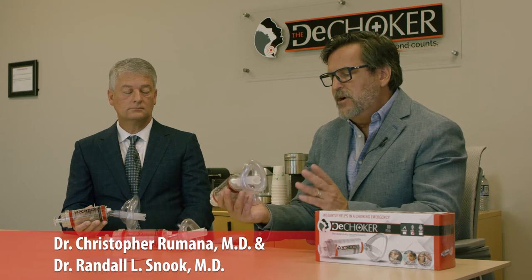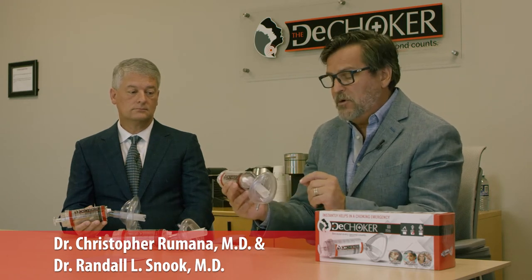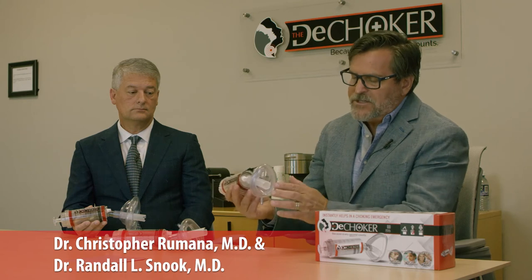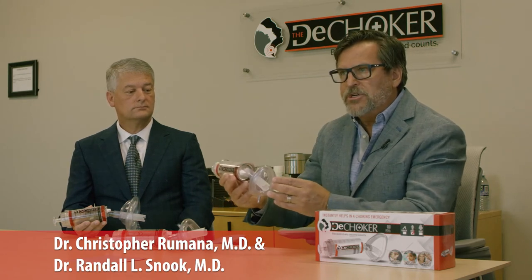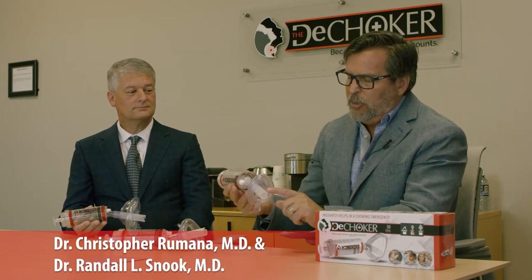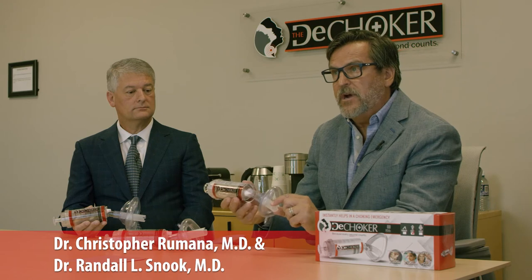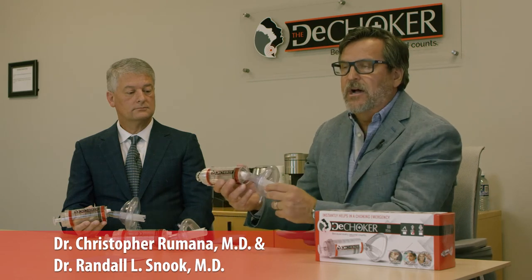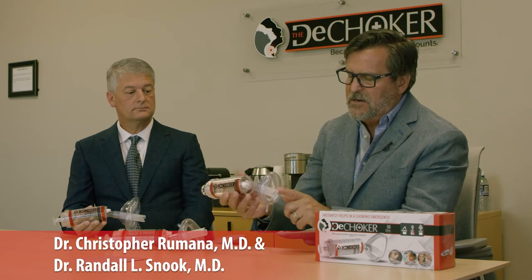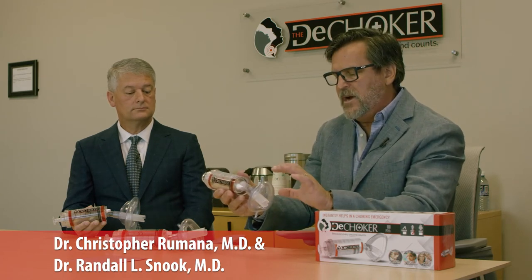The de-choker itself is a very simple process to get it into the mouth of the choking victim. We have a very nice soft pliable mask portion that's got a little pillow on it to push against the skin. We have a portion of plastic that comes out that actually goes into the mouth and pushes the tongue out of it. This portion is shorter for each size of the individual — for this one, which is the infant, it's very short so it just comes into the mouth to push the tongue out of it.